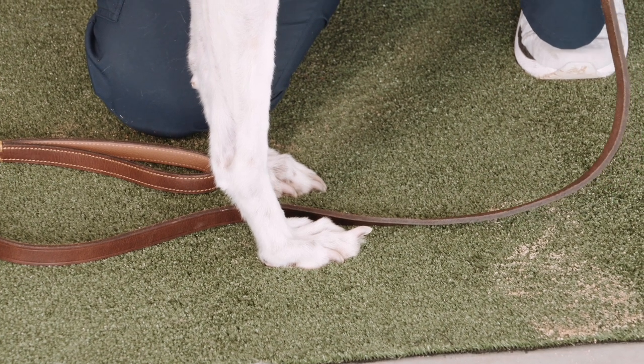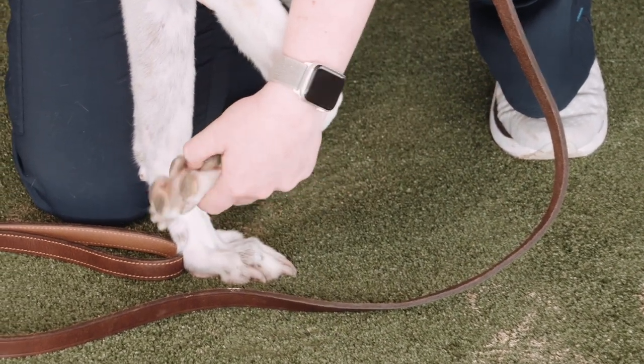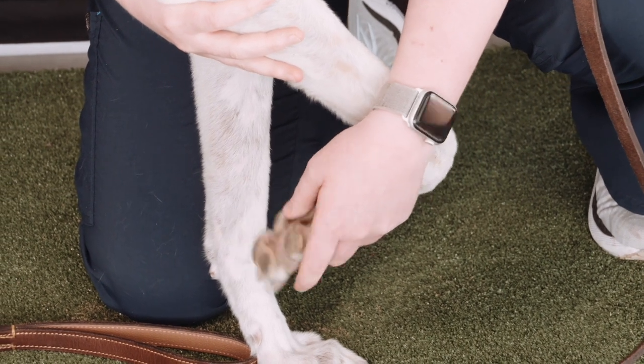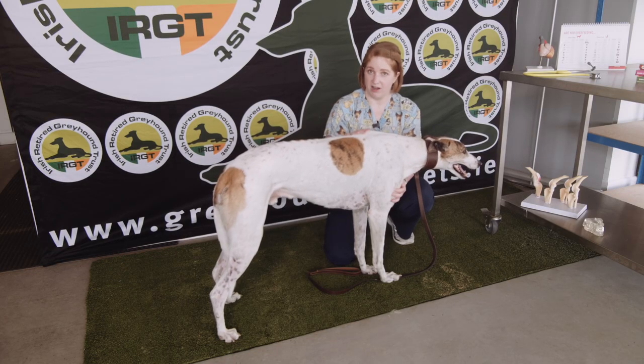What's important to note is that there is a blood vessel and nerve that runs down through each nail of the dog, and we don't want to clip them too short because that will cause the animal pain. So my motto is always take a very small amount off — you can always take more, you can't put it back on for them.